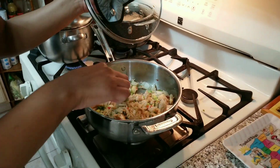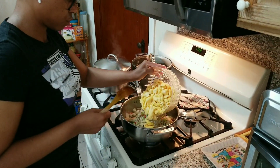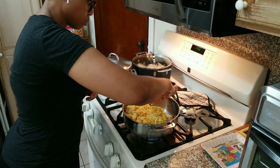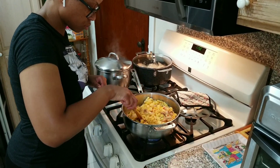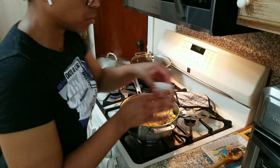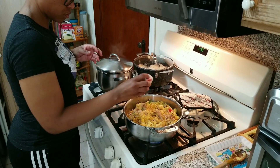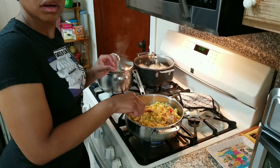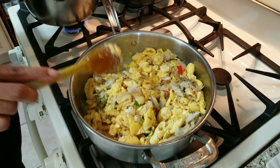So I am going to add the ackee to the pot now and just mix it up. I am going to add some black pepper and then cover this for around two to three minutes. Then I will add the tomatoes and the bell peppers.